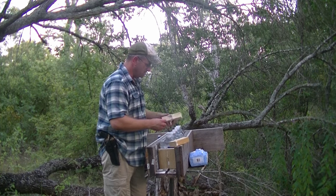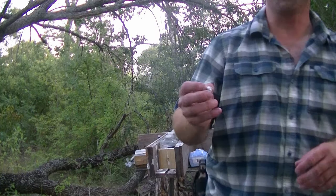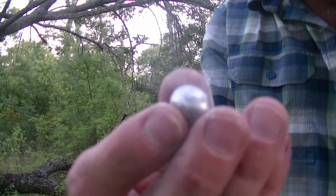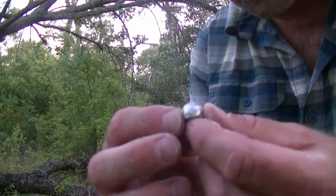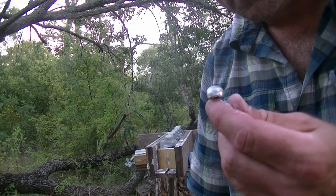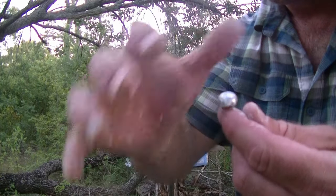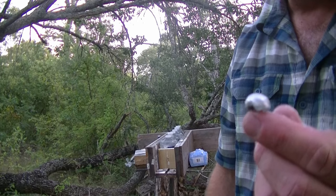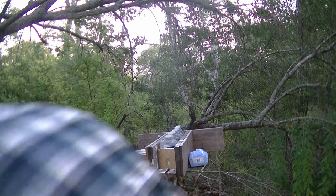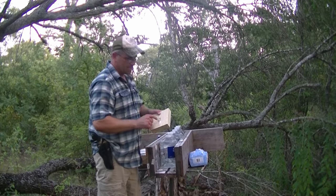And here we go — now that is really pretty, to be honest with you. So we punched the first board, 7.62 by 39, and that is pretty. Going through that flour — I mean, that is almost like a not-perfect dome, but for a bullet, that is really cool. And there you go — so we only actually went into one board and punched the second one.